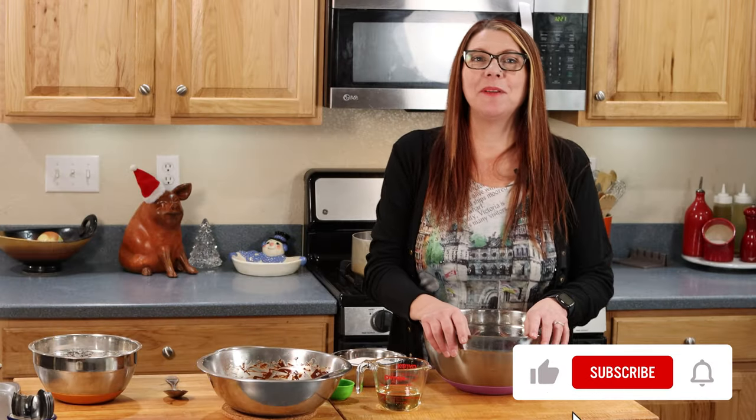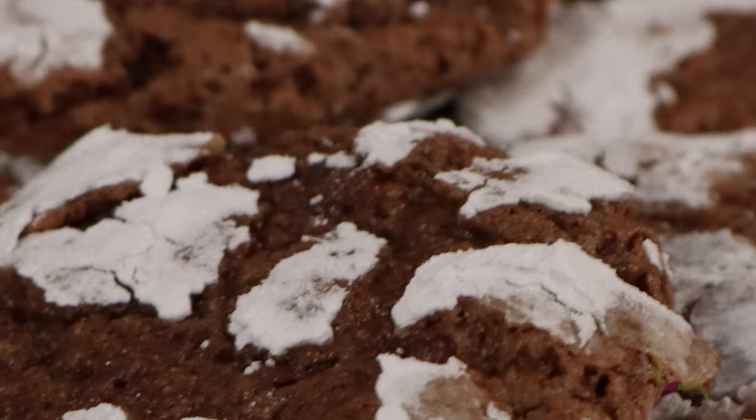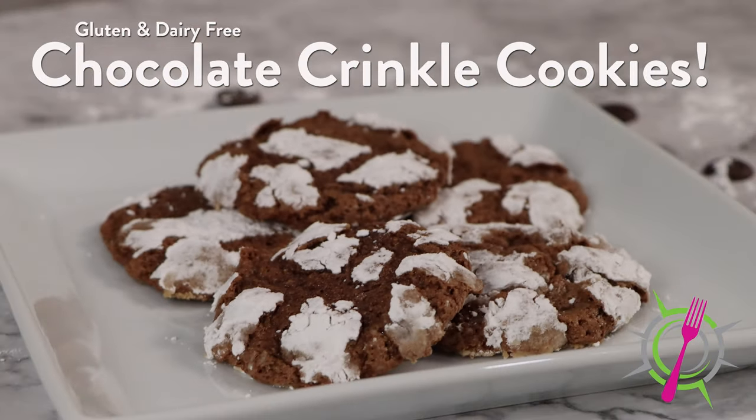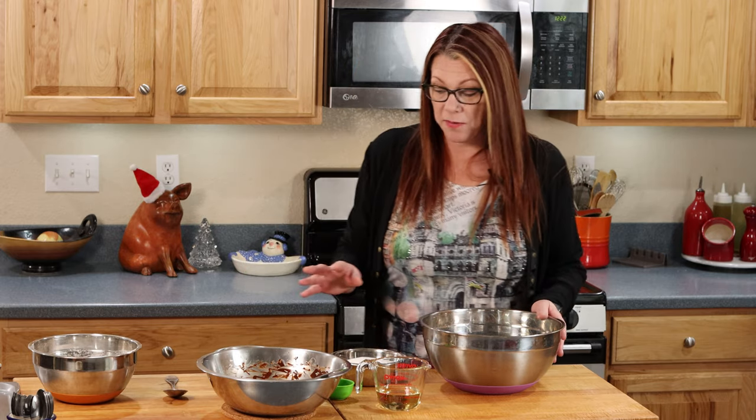Thanks for stopping by, I'm so happy you're here. Today we're going to make gluten-free, dairy-free chocolate crinkle cookies. Before I met Rich I had no idea what a chocolate crinkle cookie was, and he said they were his favorite cookies from his childhood, so I made some for him gluten and dairy-free. I would describe a chocolate crinkle as a chocolate sugar cookie — wonderful for the holidays. It's a very easy recipe.